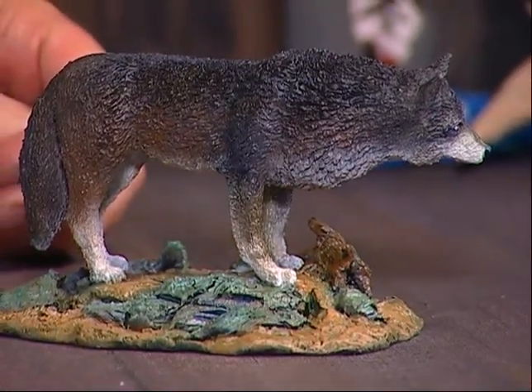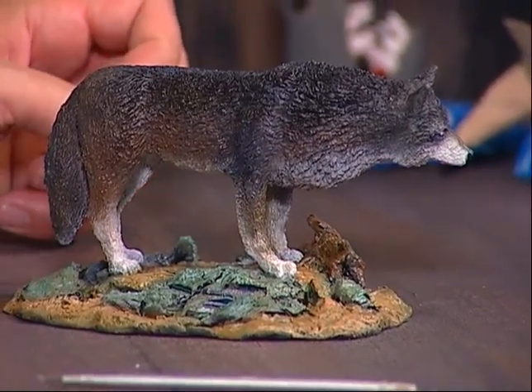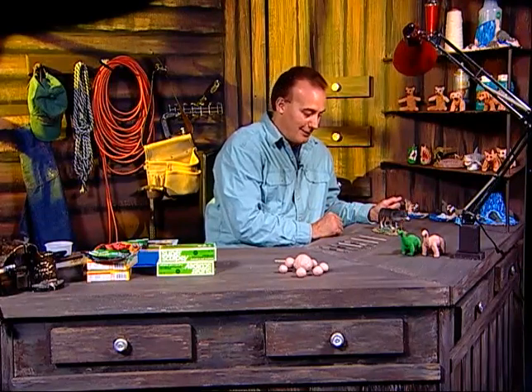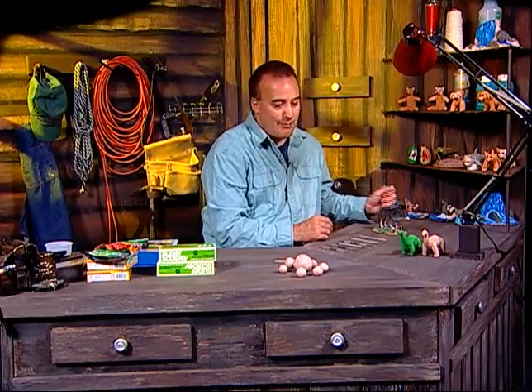Wolves are very majestic animals and they're one of my favorite animals to sculpt. I have another sculpture at home — four timber wolves surrounding a bull moose, kind of like a little fight going on — but we'll show you that another time. Tonight I'd like to focus on making a dinosaur, and I'll show you how to make that from start to finish.